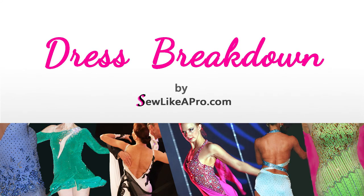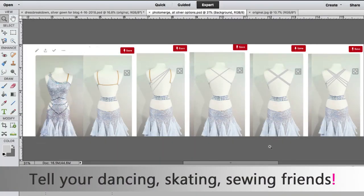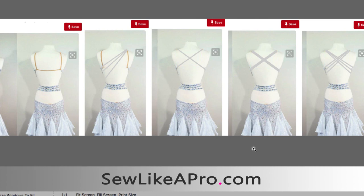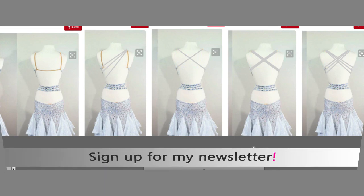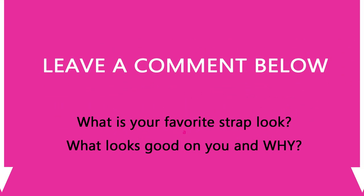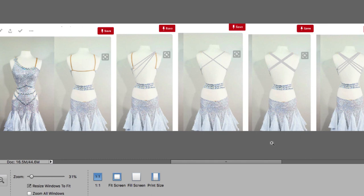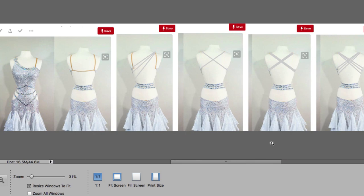So there you go — that is today's Dress Breakdown. If you found value in this, please tell all your dancing, skating, and sewing friends. Go to sewlikeapro.com and leave your name and email address so I can make sure you never miss one of these tips. Leave a comment below and tell me what is your favorite neckline, what looks great on you, and why. Thanks so much for joining me for today's Dress Breakdown, and remember: always create your own designs and only use one or two elements as part of your inspiration. Talk to you again another time. Bye.